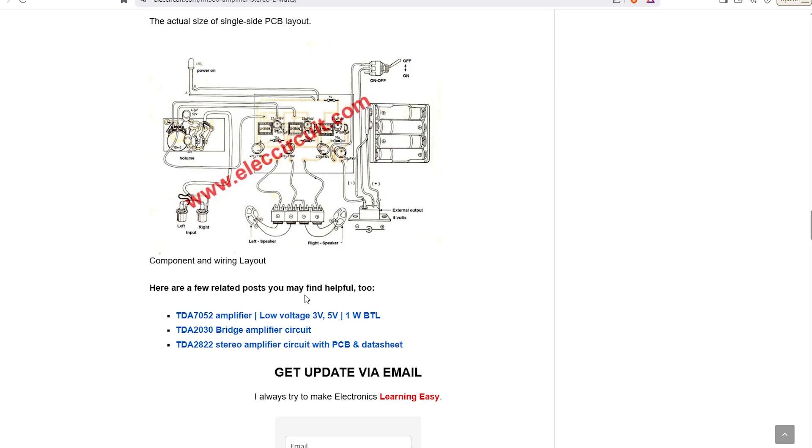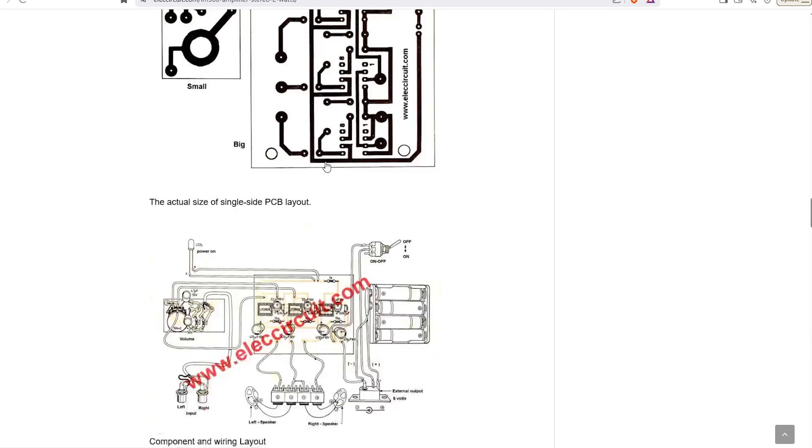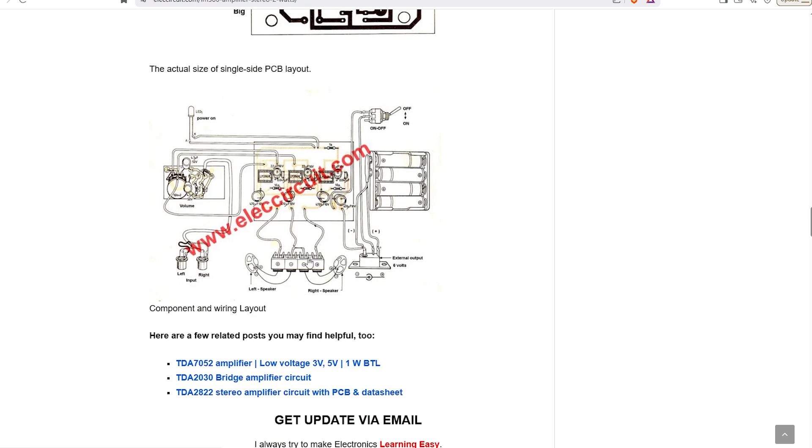Just one other thing before we do that — I've noticed on his PCB that he's actually wired both negatives together to the centre point, which doesn't seem right to me, because that would mean that when this speaker is in phase, this speaker is going to be out of phase. So we'll have to have a look at it on the scope and see if there is an inversion shift between the two outputs, and I reckon there's going to be. Let's get it built up on breadboard and see what it does.